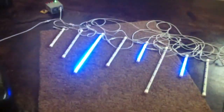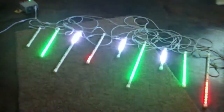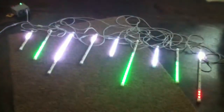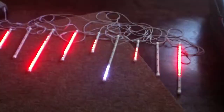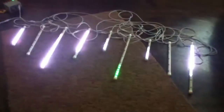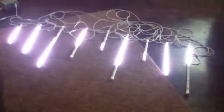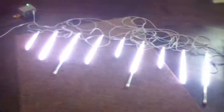Even figuring in $16 for a protocol converter — and I'm using only a small percentage of what that can actually control — it's still a very, very affordable project. It took me about four hours to put all 10 of my tubes together. I'm showing nine here; I have one long tube as a backup in case anything were to happen to any of these.